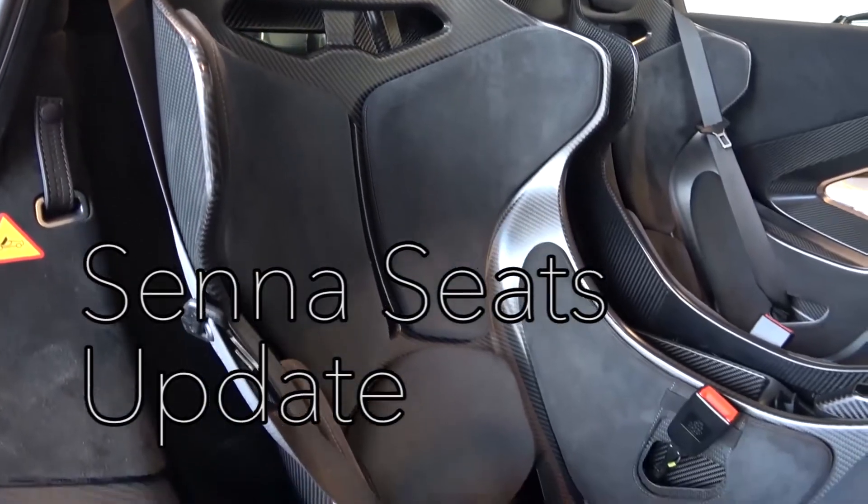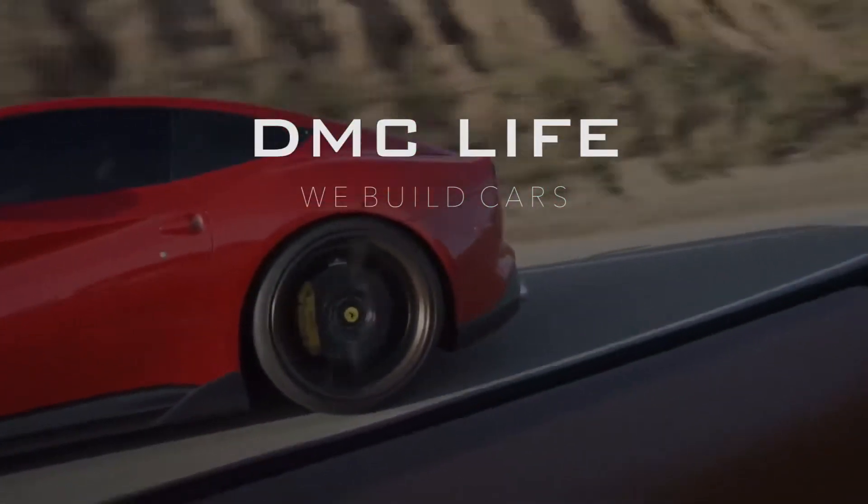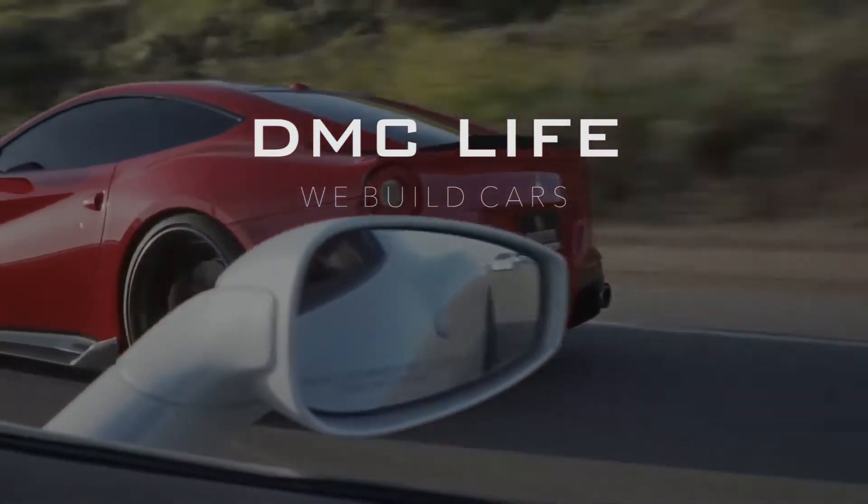Stay tuned for the third update on the awesome new DMC bucket seat. Hi guys, thanks for tuning in again today. I'm really excited to show you some first photos of our new DMC bucket seats.